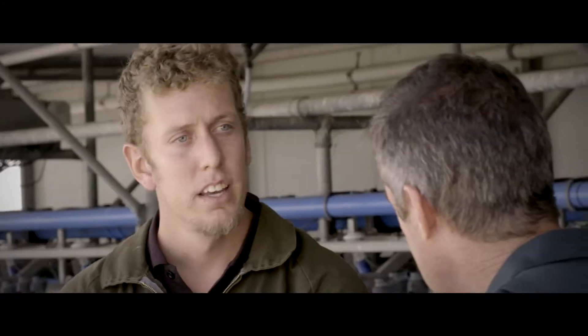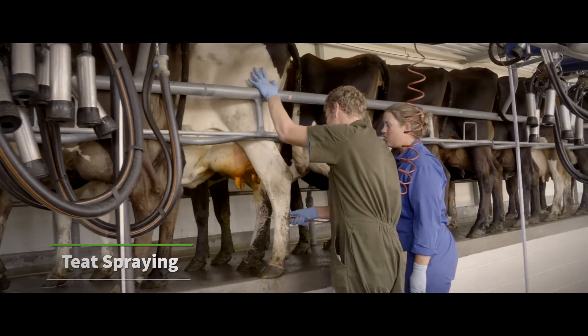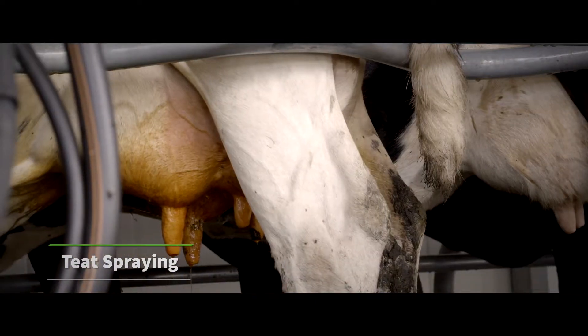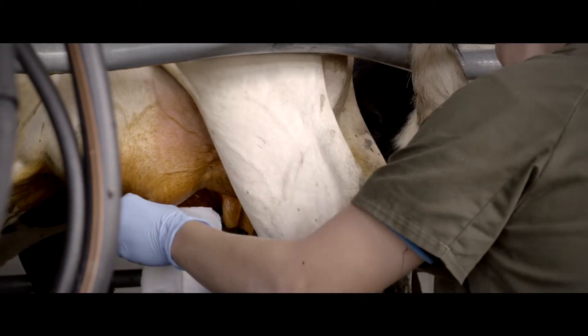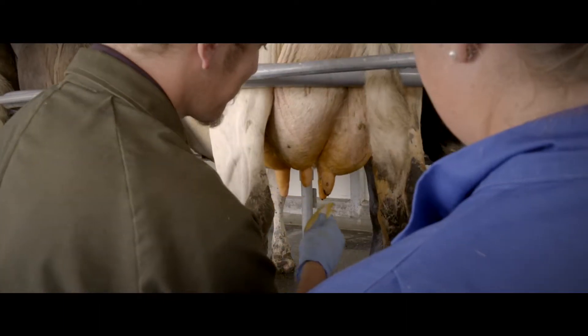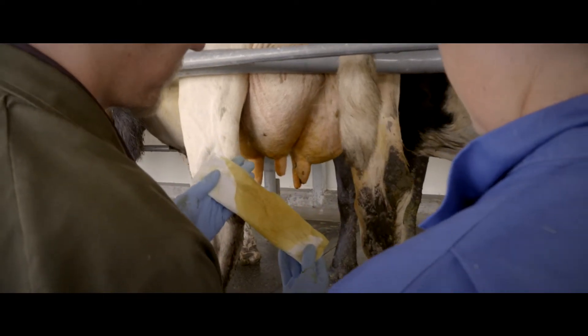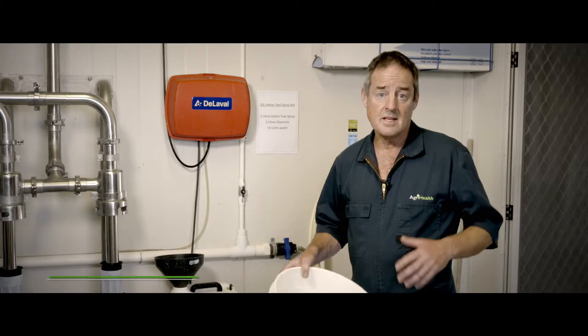A final tip: we need to ensure that your teat spraying is effective — it's going to be one of the most critical parts of your mastitis prevention program. Teat spray kills any bacteria on the teats and also contains an emollient which ensures good teat skin health. Once the cups come off, make sure all four teats are adequately sprayed, which can be tested with the paper towel test — if you have a good block of iodine on the paper towel, you know it's a job well done.